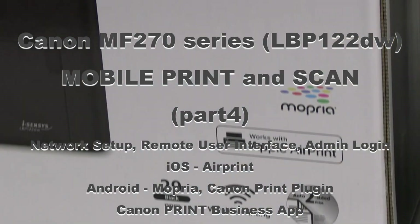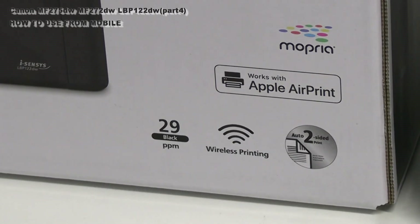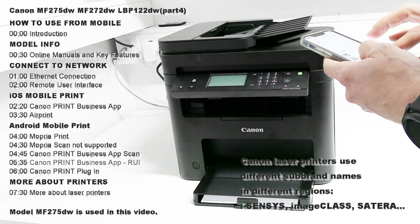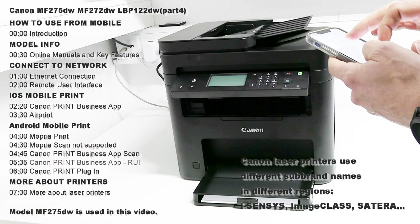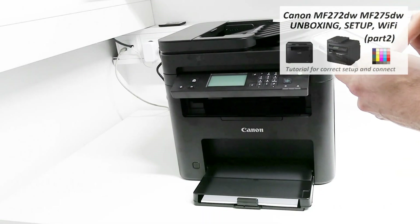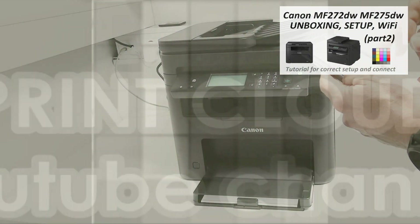Hello, in this video I will show how to use the Canon laser multifunctional device with the mobile. The following will be covered in this video, and for the basic setup of this device check the video in the upper right corner.